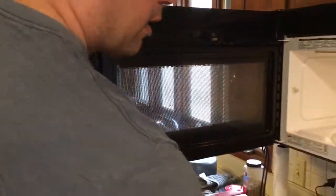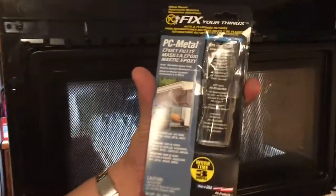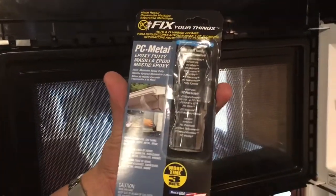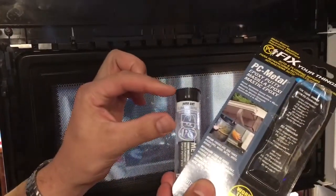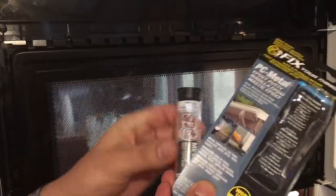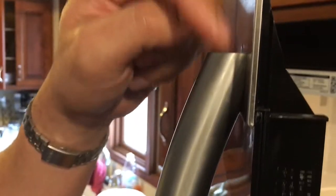Go to the hardware store and get some PC metal epoxy — it comes in a little tube. Use a piece about this size and another piece the same size. Mix it up really well, then stick it into the back side of the handle and pack it in there really good.